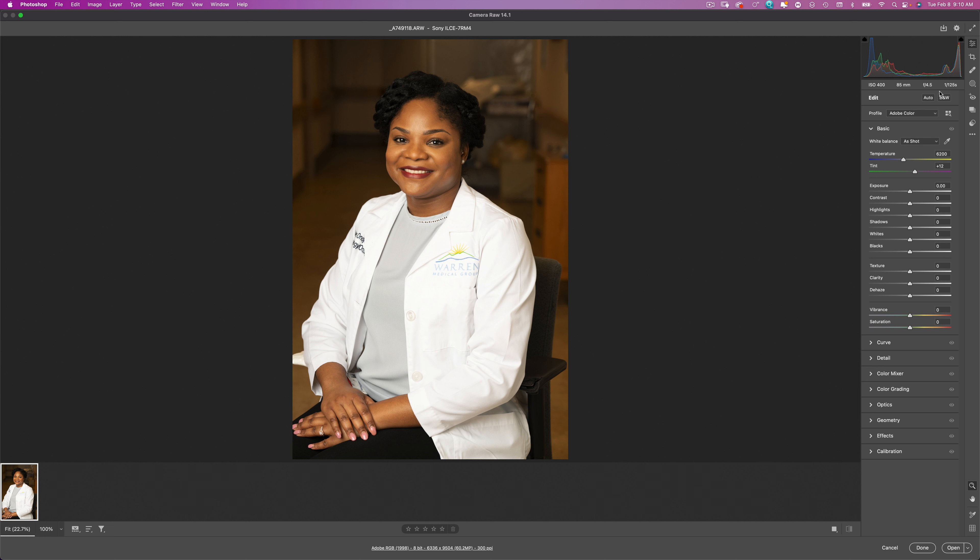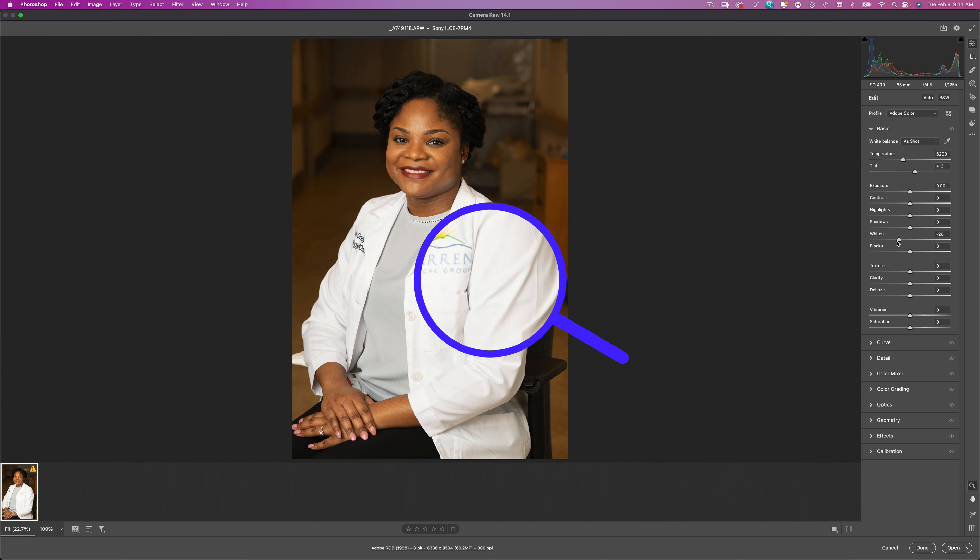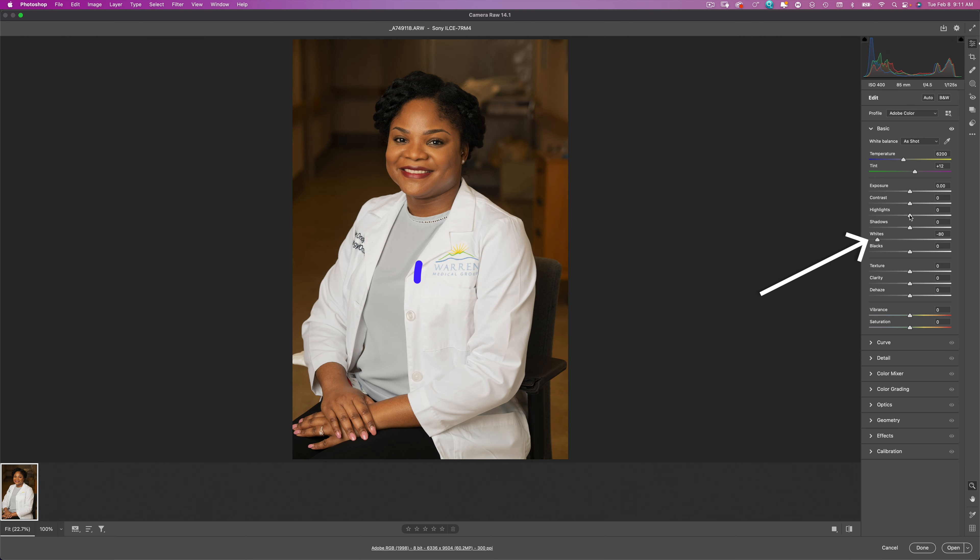The first thing I do is look at the raw image. Right away, the big things we notice: the jacket is way too bright, so I'm going to bring the whites down, maybe bring the highlights down a little bit, and go ahead and turn the shadows up. I'm also going to make the image a little bit cooler just so her skin tone isn't too warm, and that looks pretty nice.